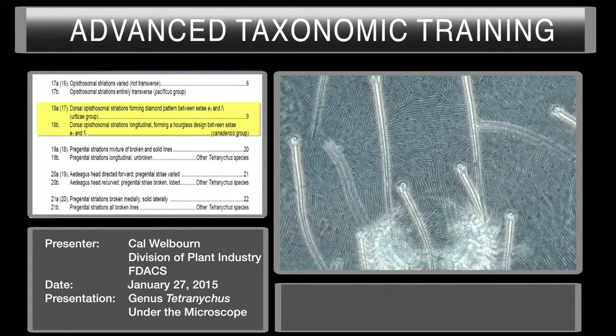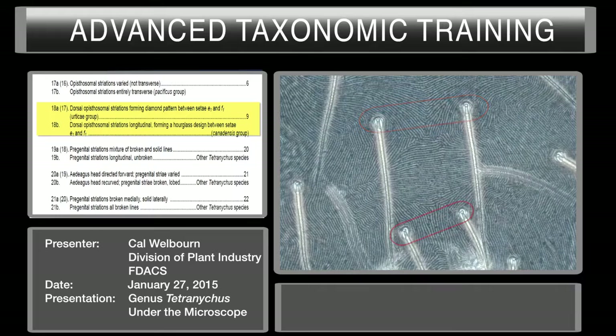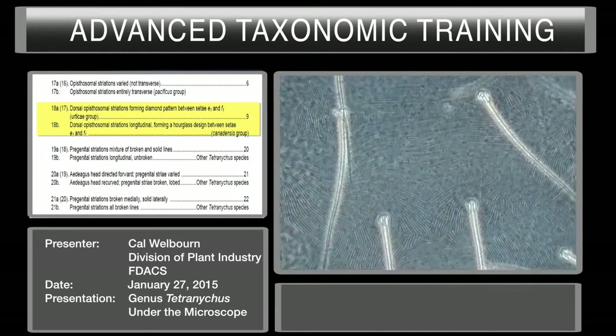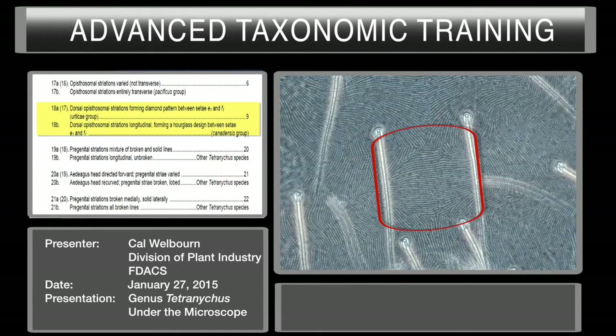So at the first couplet the striae are varied — not entirely transverse — and we go on to couplet seventeen. Dorsal epistosomal striae forming a diamond pattern between E1 and F1. That's E1, that's F1. Going back — C, D, E, F — and if you look carefully, you see the striations form a diamond pattern. See how they're different from the ones around it? They form a nice diamond. The other option is that it forms an hourglass. So we have a nice diamond pattern in the epistosomal striations between E1 and F1. We're now in the Tetranicus urticae species group. If you have a female, you can get to the urticae species group, but it's a very large group, so it doesn't really tell you much about the species.